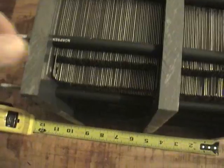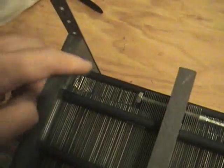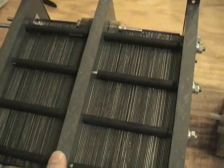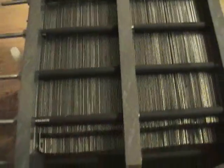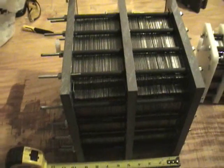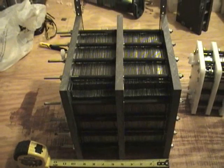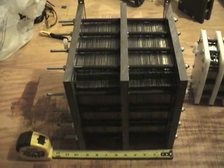So what we've got here is, this far end right here is going to be our positive, and right here will be our negative. The same thing with this side, set up exactly the same way. So there's 57 neutrals in here on each side. I'm going to go ahead and hook the rest of this up and we'll fire it up and see what she does.